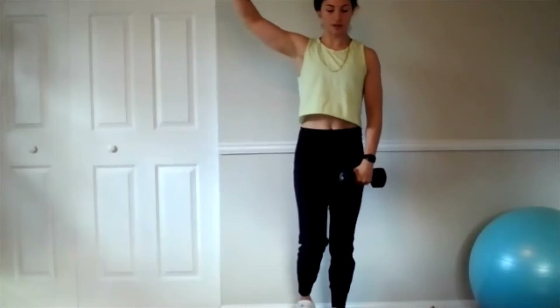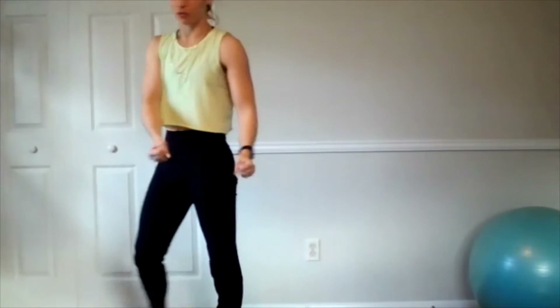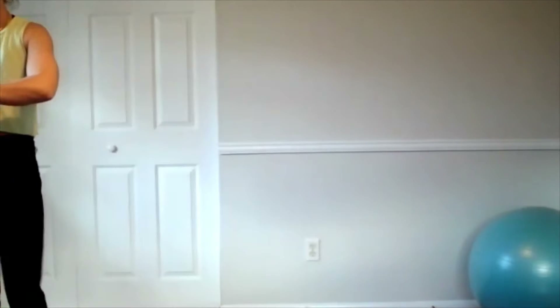After 12, we're going to go back to that reverse lunge hammer curl. If you need a break, sit your weights down in between, let your grip relax — that's probably what's going to go first: your forearm, your grip strength. Alright, and then we're going back for our second set — we're going to be doing three sets total.